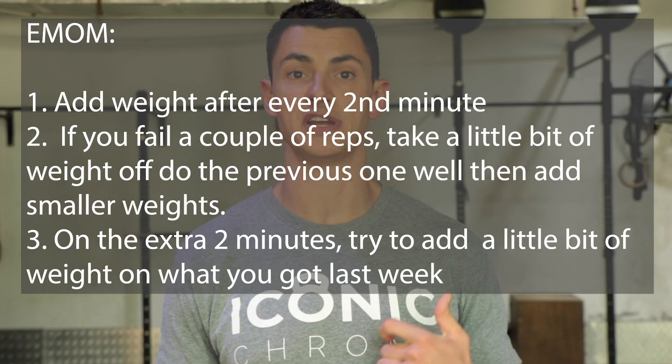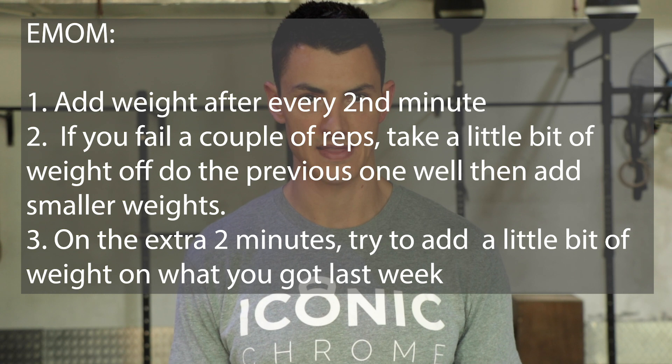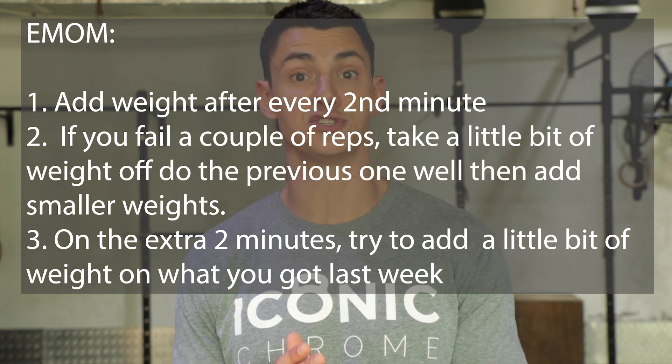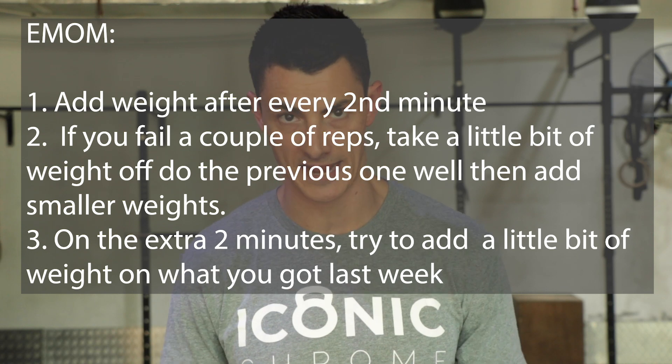You have, as always, the opportunity to add a little bit of weight after every second minute. Try and stick to that plan — it's going to keep you disciplined on how fast you move, because you want to leave a little bit of time to add weight. It's also going to give you a plan on where you want to start and where you want to end.